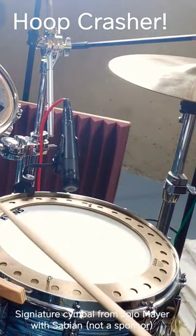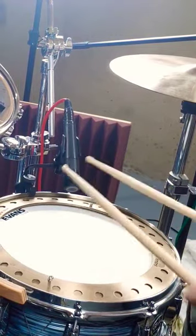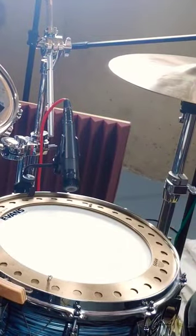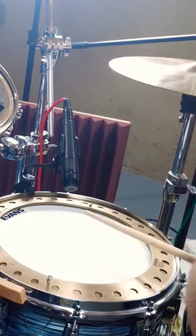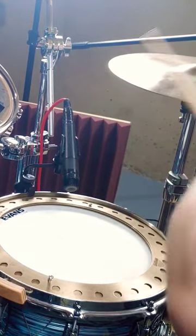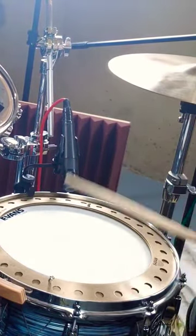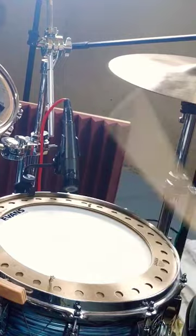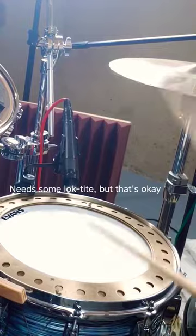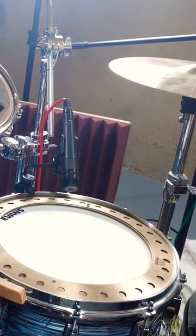So when you play grooves, you can mix it up and you get an electronic sounding, clap sounding, tambourine sound. Kind of neat.